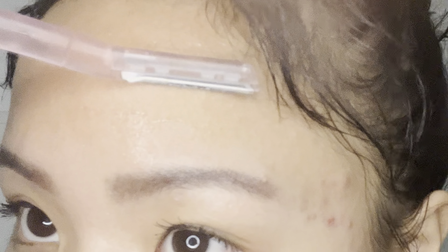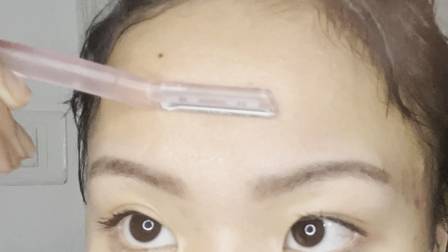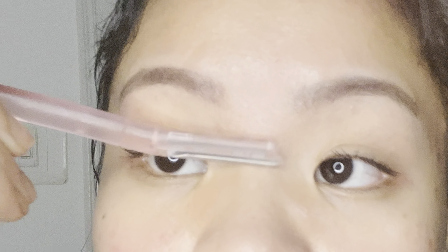Whenever you're dermaplaning, you always want to make sure to shave your face in a downward motion. You don't want to ever shave in an upward motion because you'll be going against the direction that your hair follicles grow, and that could eventually cause your skin to be irritated, it could cause ingrown hairs. So always make sure to shave downwards.